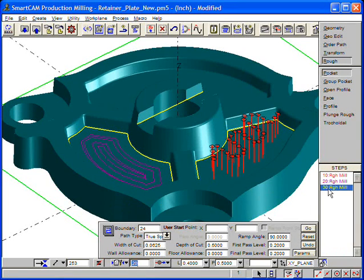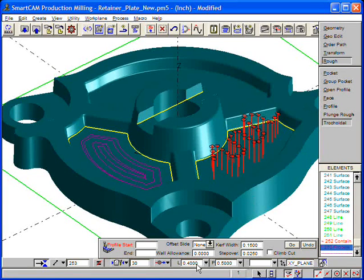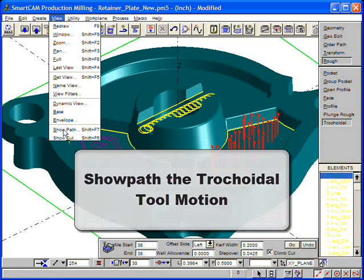We use Insert with Step, choose our step, and pick tricoidal from our roughing choices. After we specify the depth level for the toolpath, we are ready to choose a slot profile and input our cutting parameters. Go provides us with our tricoidal toolpath. Let's use ShowPath on the slot to view the tricoidal tool motion.